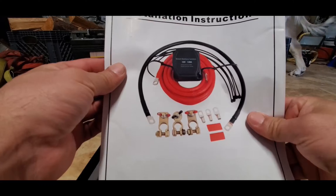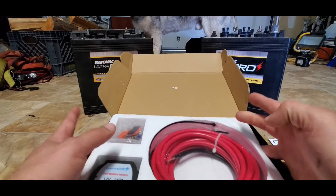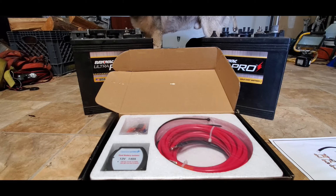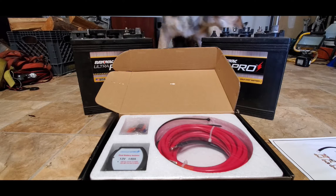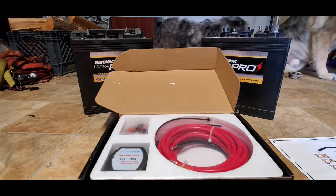I bought this thing a few months ago for this camp project I'm working on. Now we have some weather finally where I can crawl under the truck without getting completely soaked, and the camper is built up enough to where it's ready for electricals.